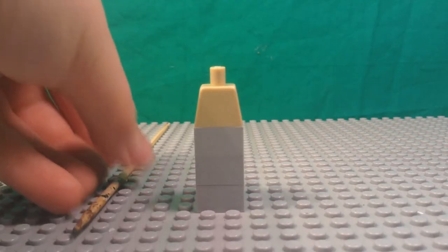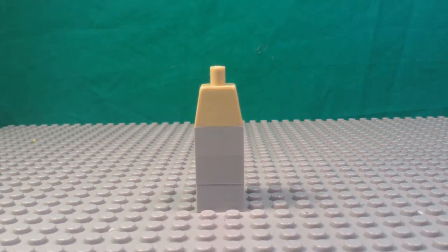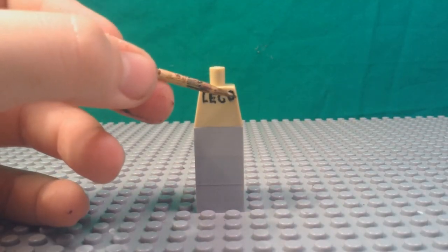Step 3: Fine detail. The second thing that makes the figure look good is the fine, small detail. I'll be able to paint words, facial expressions, and more on my figures using a toothpick. You can also use a small screwdriver or a needle.